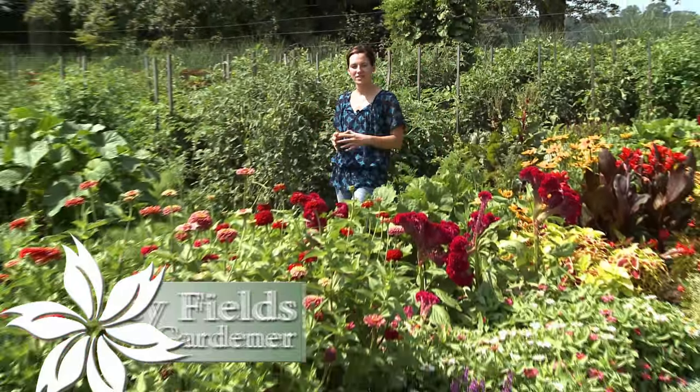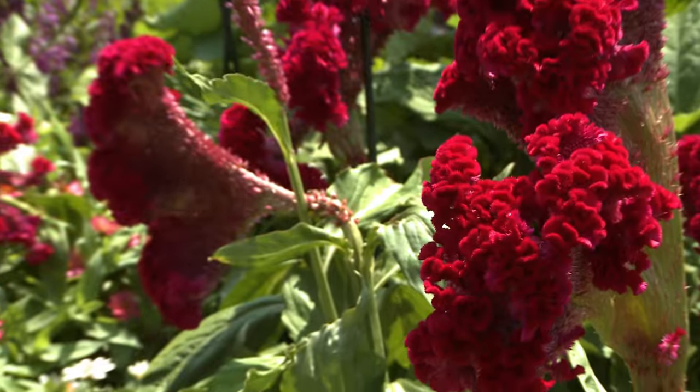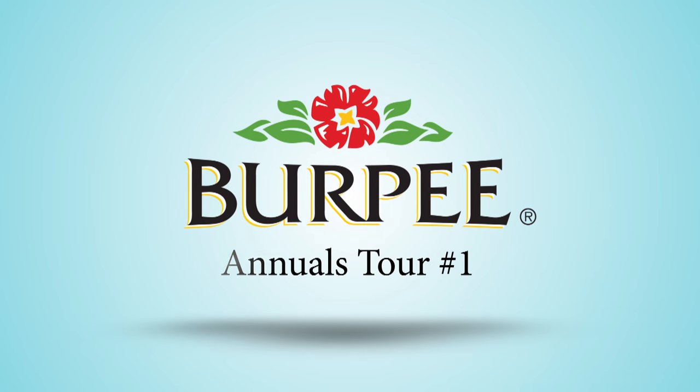Annuals are the shining stars of the summer garden. They come in a huge variety of sizes, shapes, and colors. Annuals are planted in late spring and early summer, live throughout the whole season, and die off after the first frost in the fall.